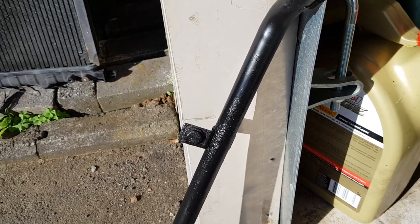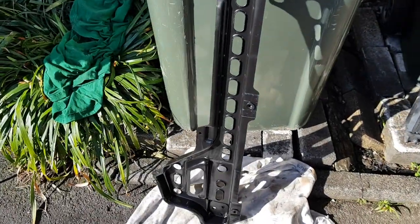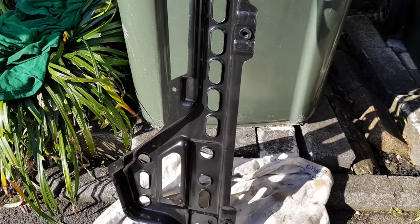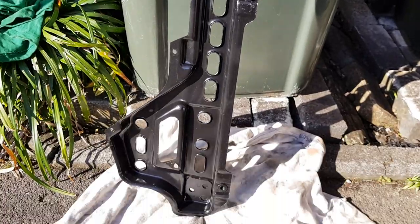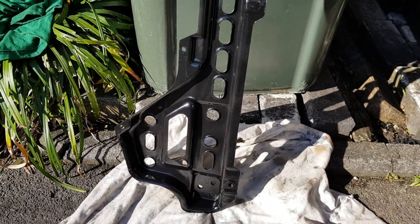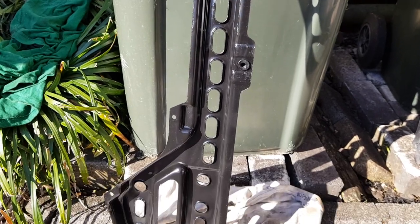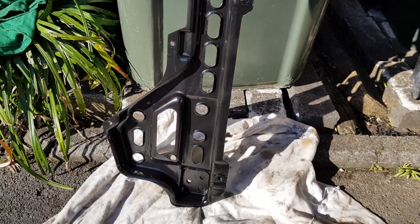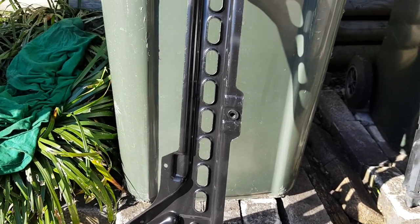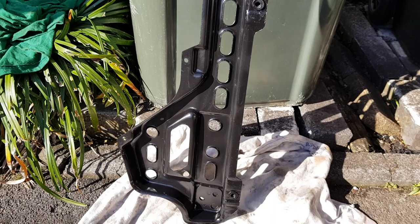The radiator bracket that I've done at the same time is looking really really good now — pretty much looking like new. Again, I don't really think this is going to wear anymore because once we fix the radiator leak with a new radiator, there's really not going to be much water getting in there. So all I wanted to do was just have a really nice coat of protective paint on there.